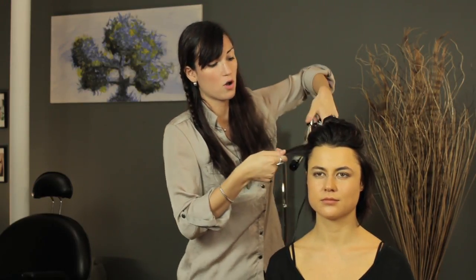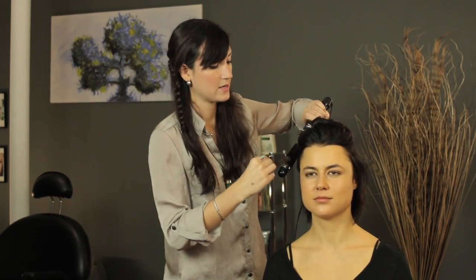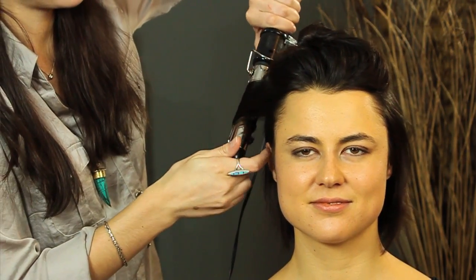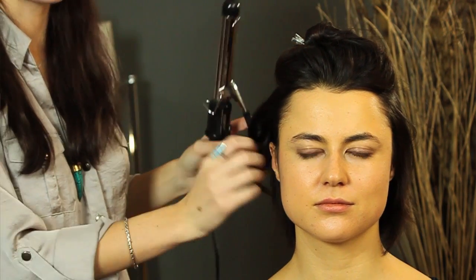So you take your curling iron, hold it vertically, and wrap your hair away from your face. This is going to give you more of a flattering shape around your face. You're just going to twist it through the curling iron until you get it all the way through and let it go.